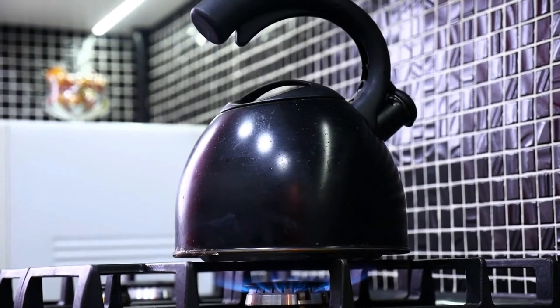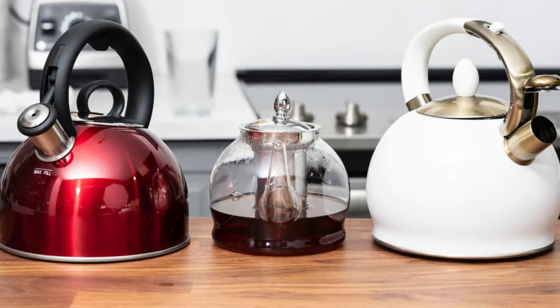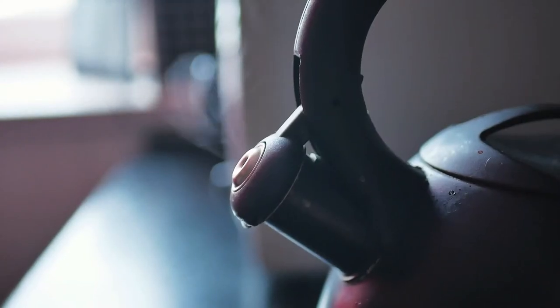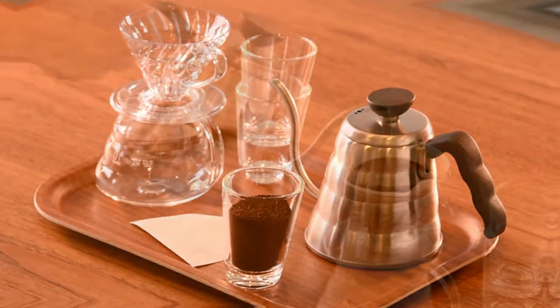A stovetop kettle is a flat-bottomed metal vessel used to heat water on a stovetop or hob. They usually have a handle, a spout, and a cover on the top. Some have a steam whistle when the water reaches a certain temperature, so if you're seeking a kitchen appliance to meet your cooking requirements, this video will assist you.